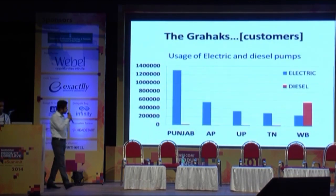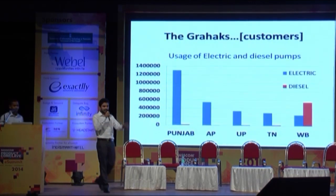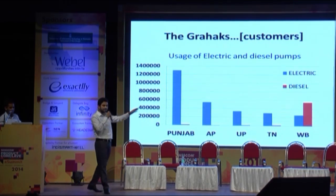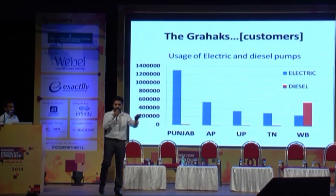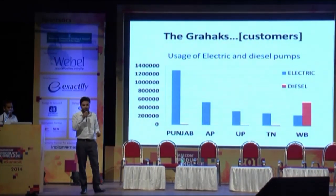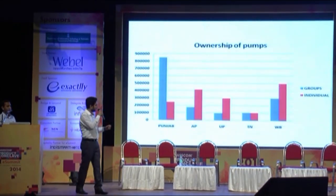From a business point of view, we have seen that within the last decade, the electric pump industry in India has grown a lot. Punjab being the leader of that industry, we want to start our venture with Punjab only. Also, the policies in Punjab are very business-friendly, so it would be very suitable to us.